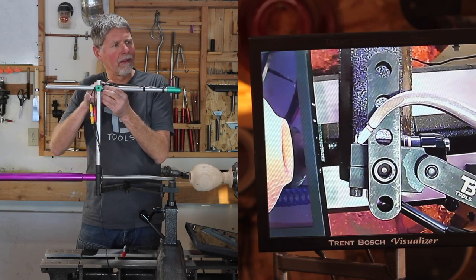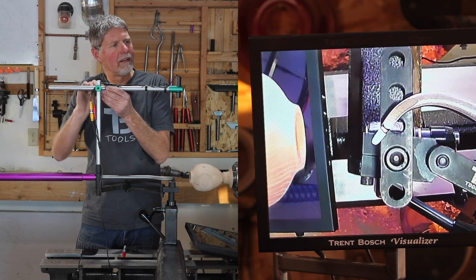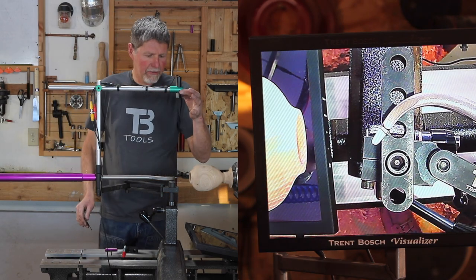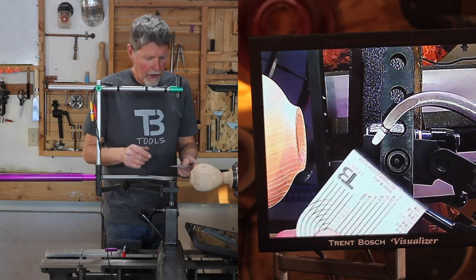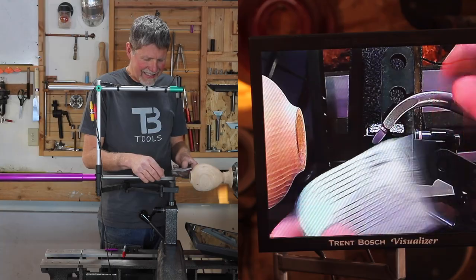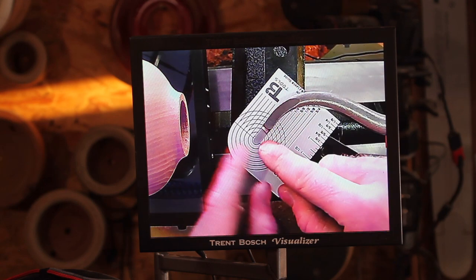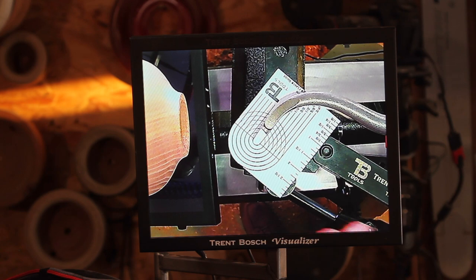Let's just get it right there — that looks pretty darn close to being on the center of the screen. That tells me that this camera is really darn close to being right over the top of this piece or right over the top of that cutter. I'm going to take this little card that comes with your visualizer and slip it under the tool. I'll bring the cutter right up to that little center bullseye that's on this card, and that's going to basically be my center point for that cutter.